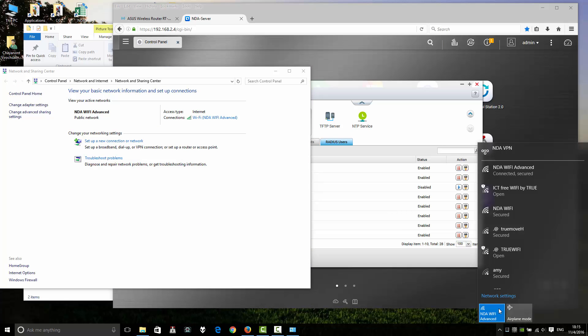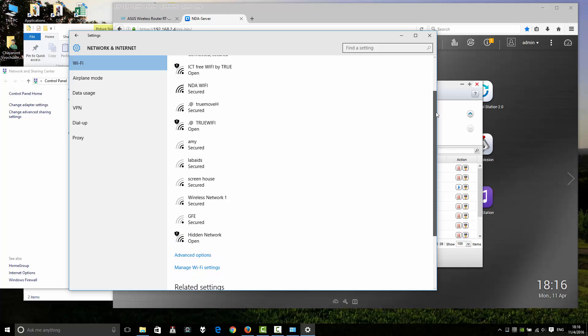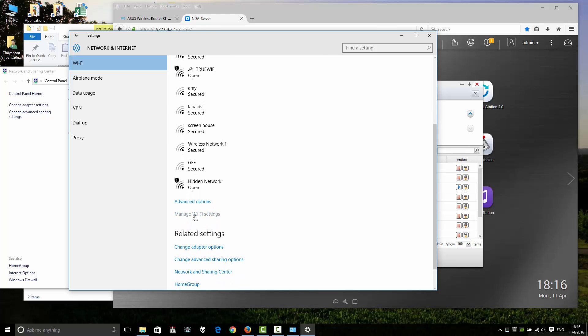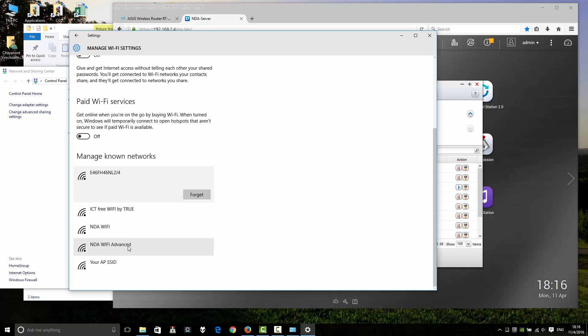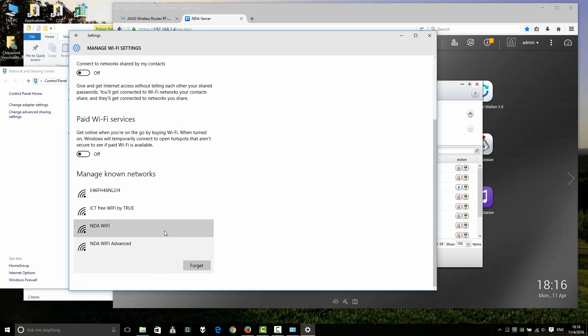To manage your Wi-Fi, you can use the Wi-Fi settings in Windows 10. This is the Windows 10 version. You can manage your Wi-Fi connections from here. If you want to forget your Wi-Fi network, you can use the 'Forget' option here.